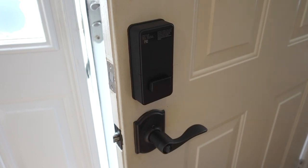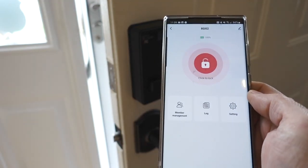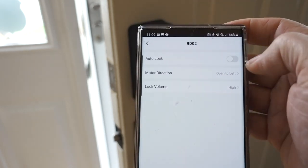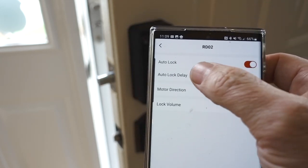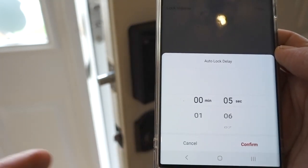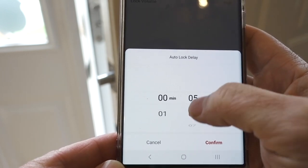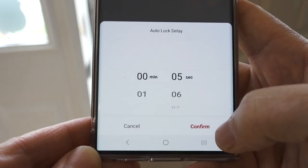Something I didn't realize is that by default the lock is not set to auto-lock. When you go into the settings there's a setting called auto-lock, and you just turn that on. You can then set the delay — by default it's at five seconds, so it would lock five seconds after you unlock it. I'd probably set it a little bit more, but not a whole lot more, because you want it to lock pretty soon.